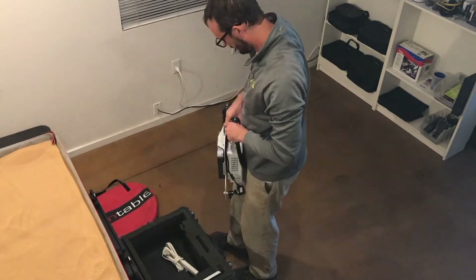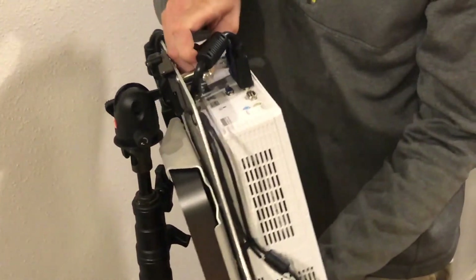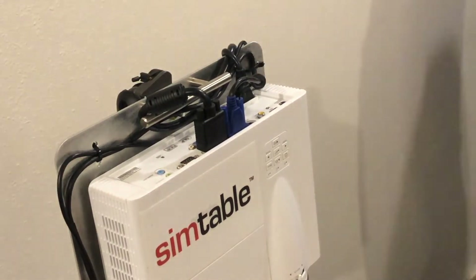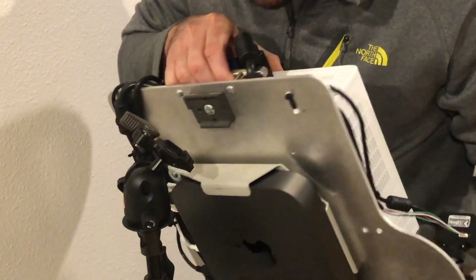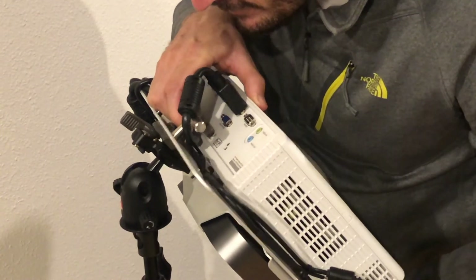Retrieve the head unit from the Pelican case and mount it to the quick release. Ensure the quick release is engaged before letting go of the head unit. Insert the bottom of the head unit fitting first, then rotate the head unit to engage the quick release.